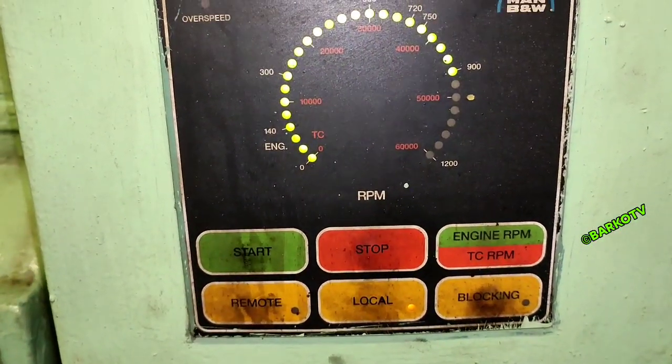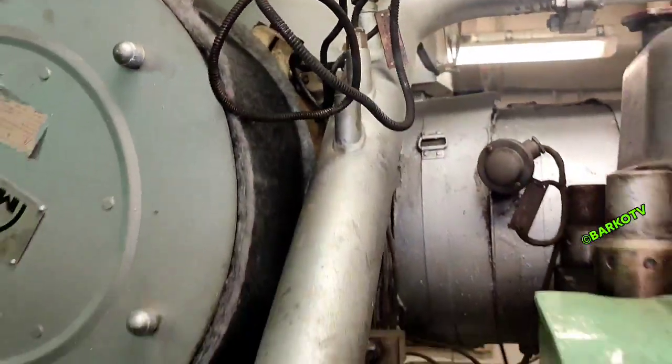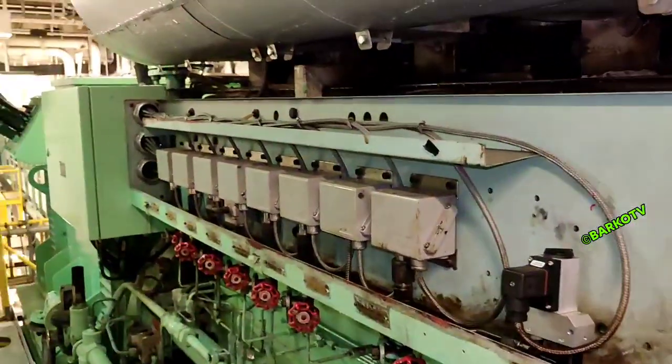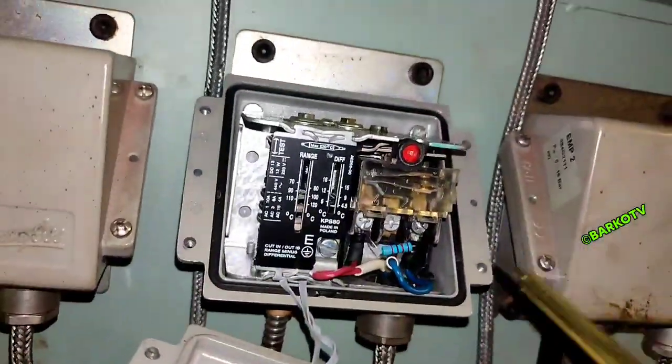That is the governor, and the generator is now stable and ready to test. This is the sensing point for our HD temperature switch, and beside that is the temperature transmitter. During opening, we can see all of these temperature and pressure transmitters and switches — each with a specific label. We will try this one: HD at 95 degrees.